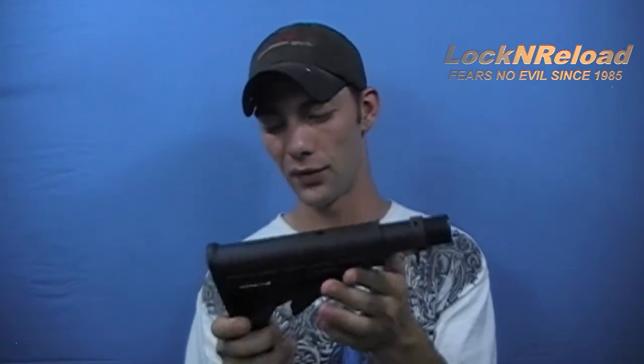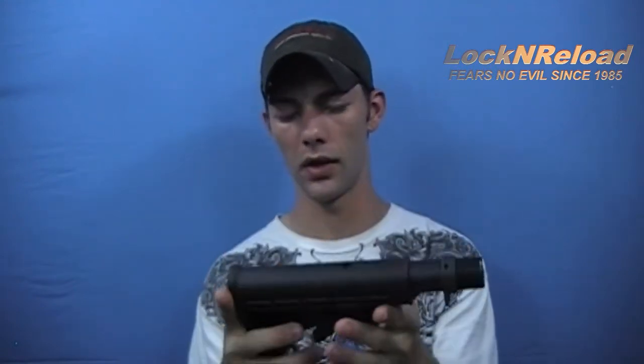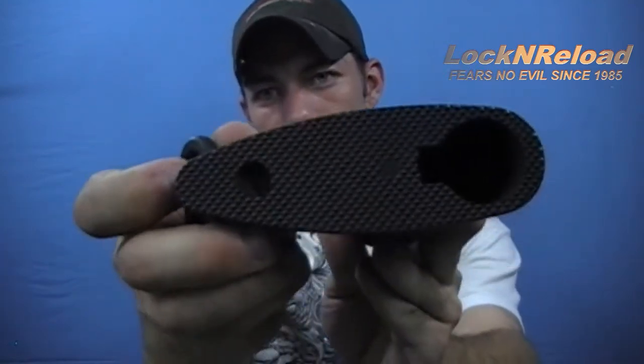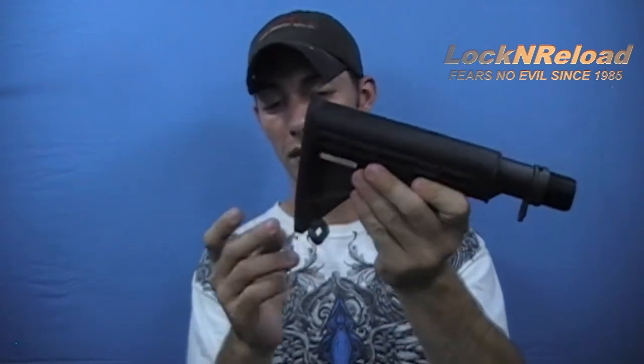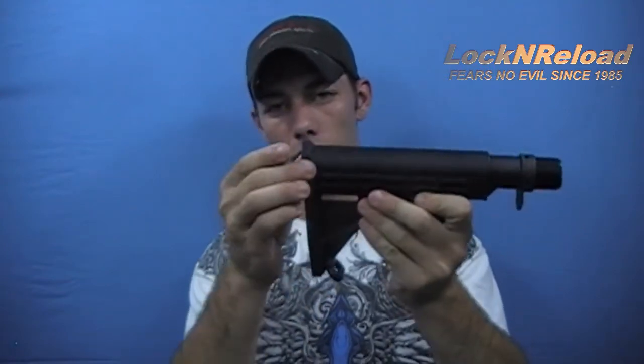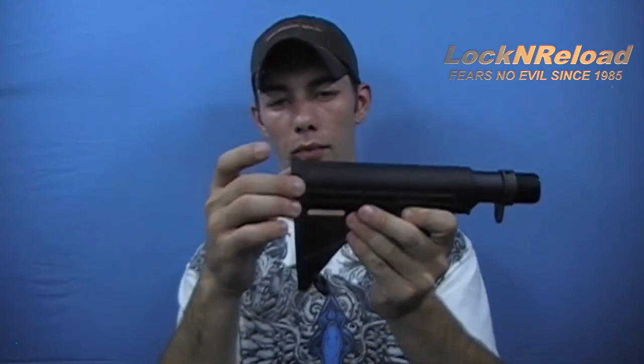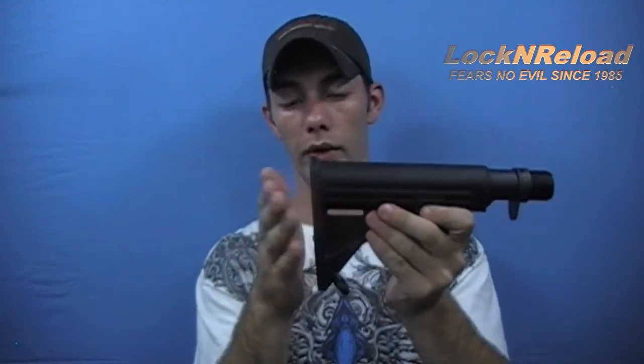They weren't designed to be used in the dirt, but it is what it is. This is a four position stock and it does have a lot of stippling right here — you can see that. There's a lot of stippling in the back, so you do have good solid positive shouldering with it; it sticks into place. TAPCO also offers a rubber overcoat or rubber recoil pad that you can slip on the back, and it sits in the shoulder better when you do that.